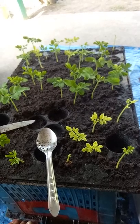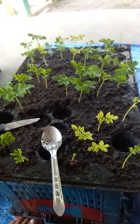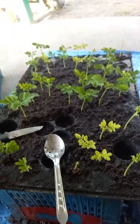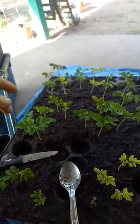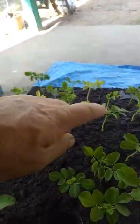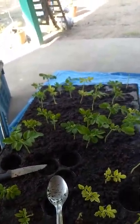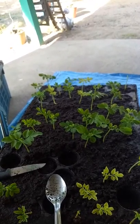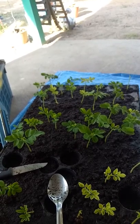This potting mix is supposed to be the best mix — cost me enough. But then on the other hand, I look at these other ones which have been in the same tray, and we've got yellowing up there. But some of them are quite good in the middle.